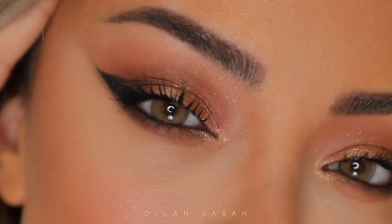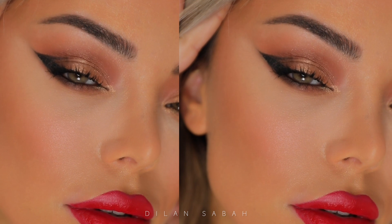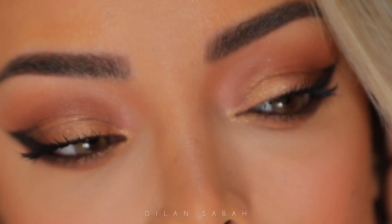Hey guys, welcome back to my channel and thanks for watching my new video. I actually filmed this Valentine's Day tutorial for IGTV but then got a lot of requests to upload it on YouTube as well, so here we go.